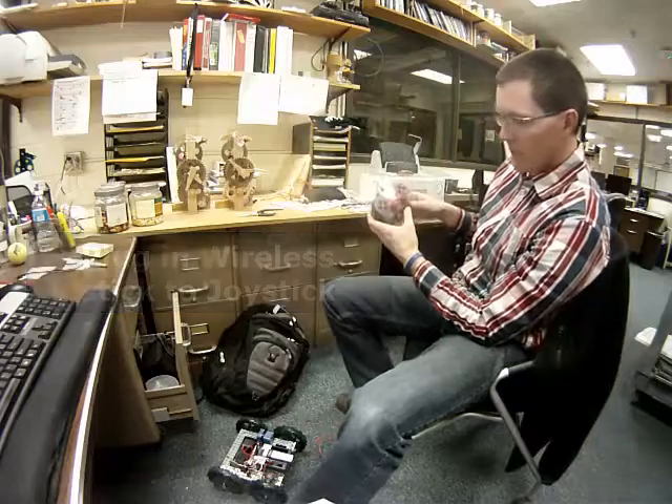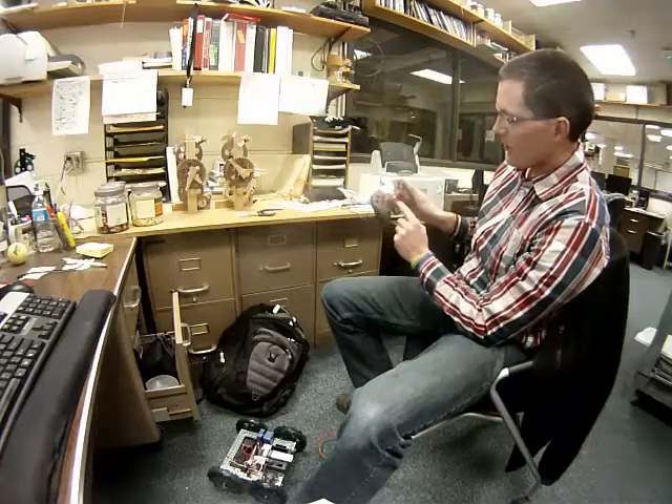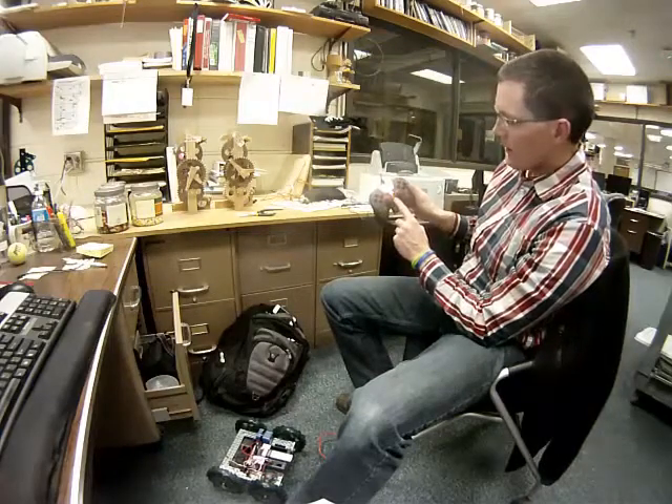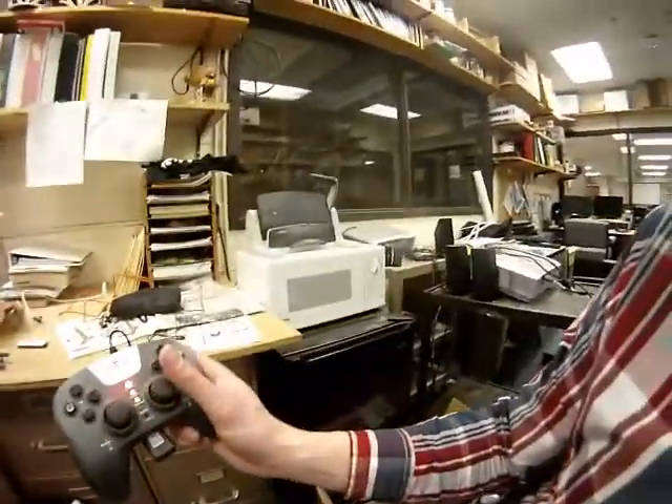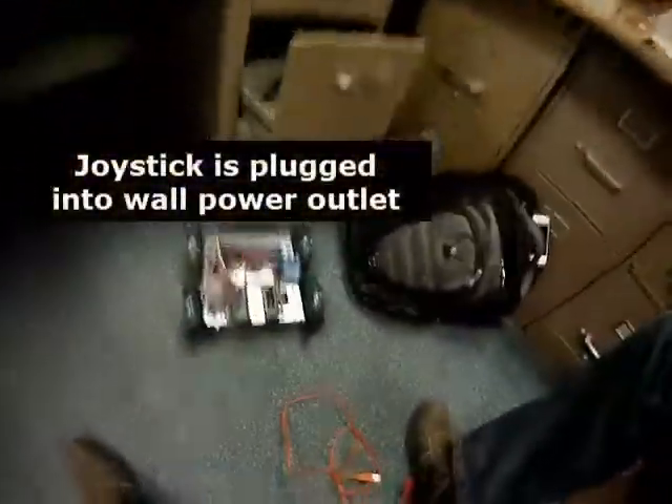That all goes well. We should see our light lit up here — two greens on both ends. You can hear the whirring sound and the wireless connectivity. The joystick is plugged into the wall at this time. Two greens.